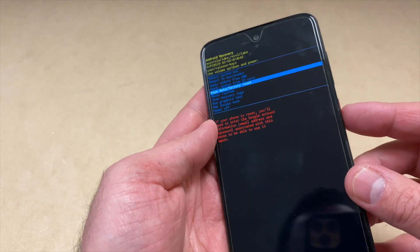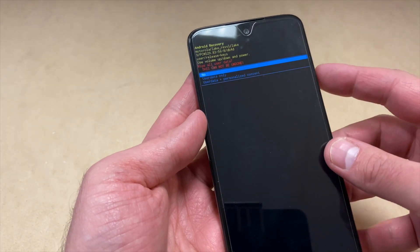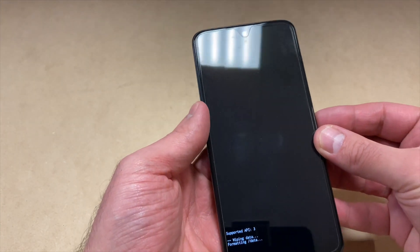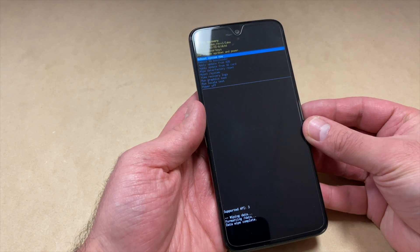Scroll down to where it says 'Wipe data / factory reset' and press the power key to confirm. Scroll down to 'Yes', then scroll all the way to the third option to delete all content. After the device is done formatting and deleting everything, it will open up the recovery screen again.